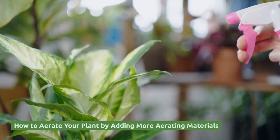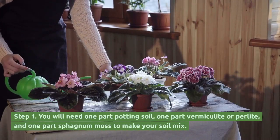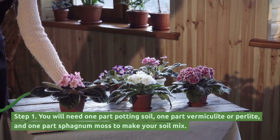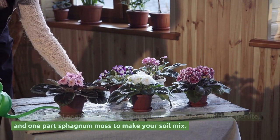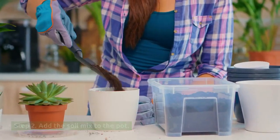How to aerate your plant by adding more aerating materials. Step 1: You will need one part potting soil, one part vermiculite or perlite, and one part sphagnum moss to make your soil mix. Step 2: Add the soil mix to the pot.